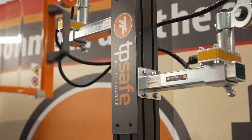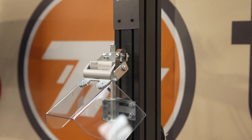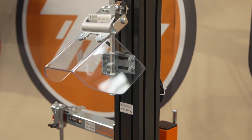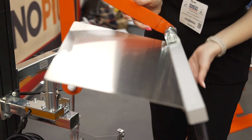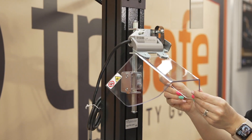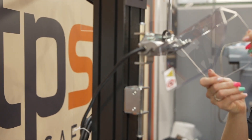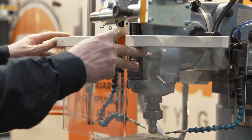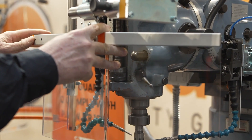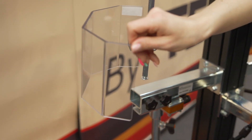Sponmec, via our partners TechnoPEW, can supply guarding for your Bridgeport, for your lathes, for your drilling machines, which makes them PUWER compliant. Although this demonstration is on a milling machine, we also supply guards for lathes, slotters, grinders, drills, and anything else in the workshop which could cause a hazard. We can help you comply with PUWER 98.